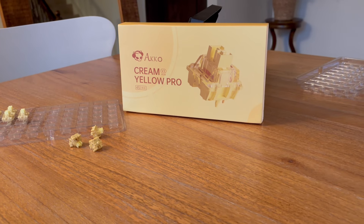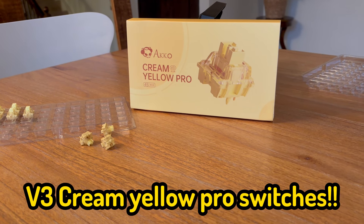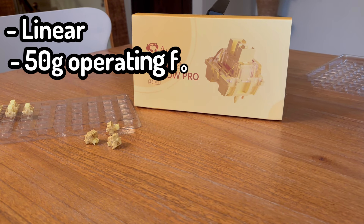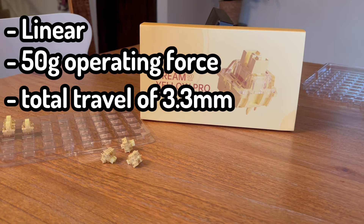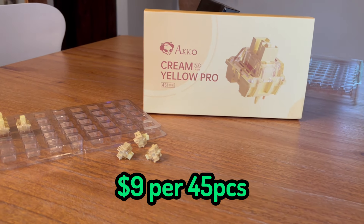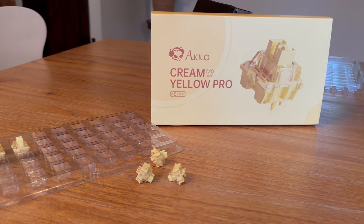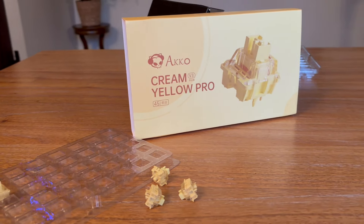As for the switches I used in this build, I used the Akko V3 cream pro yellow switches. These are a linear switch with a 50 gram operating force and a total travel of 3.3mm, with a price of 20 cents per switch or $9.45 for 45 pieces. This makes them in the budget range, but boy do they not feel like it. These are so smooth stock and out of the box — just listen to this.